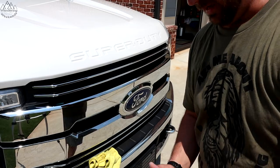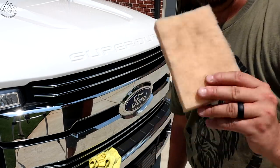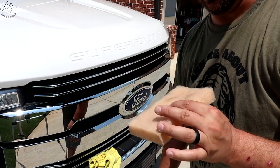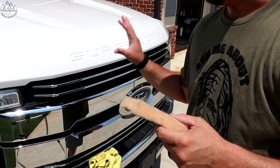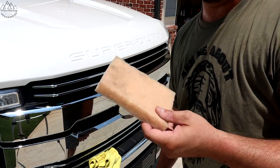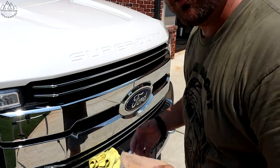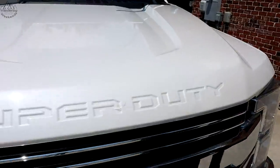I definitely don't want to forget to tell you about this — Aero Cosmetics, who makes the Wash Wax All, also sells this little bug scrubber. When you feel it, you think, 'I'm not putting that on my paint, that's going to scratch.' Nope — not going to scratch your paint, not going to scratch chrome, not going to bother your clear coat. I have no clue what it's made of, but it just works.